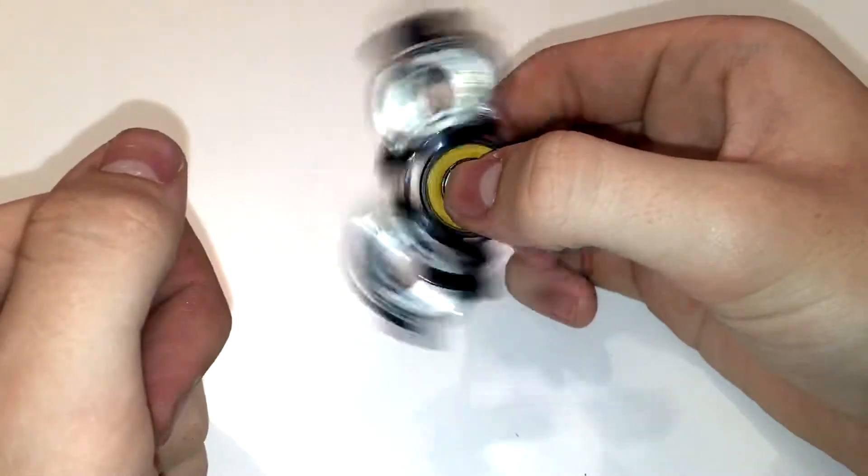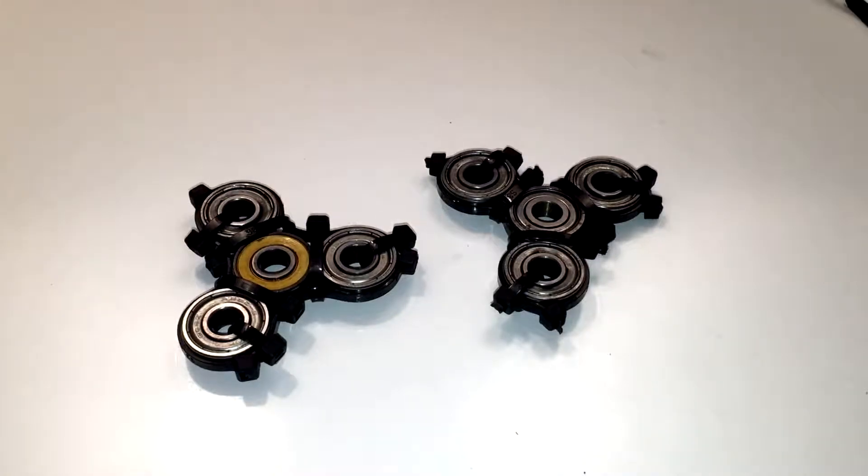Of course I'll use this one because it actually spins properly. Thanks for watching — let me know how you got on with this in the comments if you give it a go. Don't forget to like, comment, subscribe, and share — it's all free. I'll see you in the next episode of whatever I make. Bye!